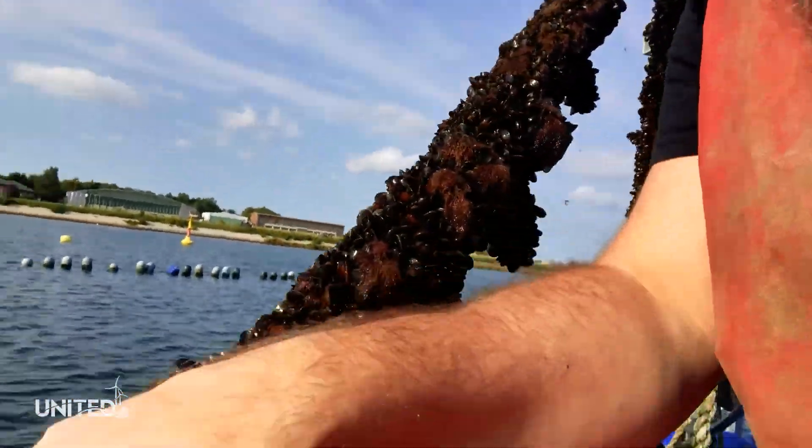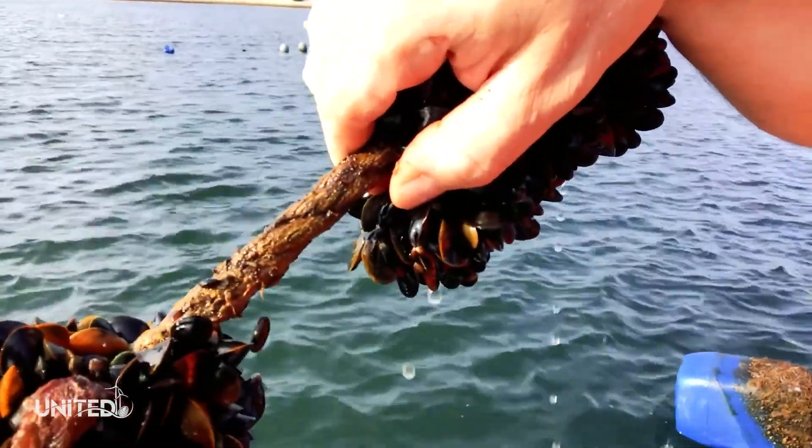Underneath you see our rope. Parts of the farm are empty, and parts of the farm are with different substrates, so that we can test everything we want to bring out in the North Sea before we bring it out. Here it's like 10 minutes before we're at the farm.